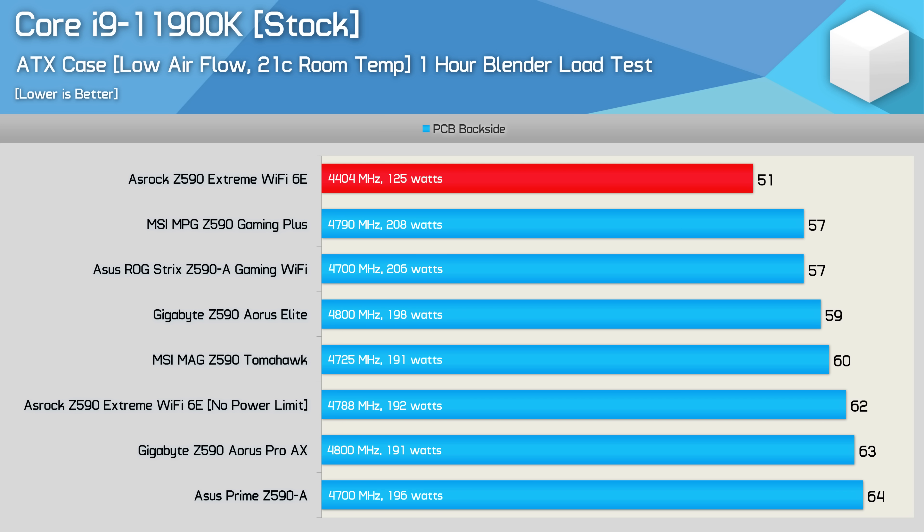If we ignore the stock 4.4GHz configuration of the ASRock board, all of these Z590 motherboards ran at between 57 and 64 degrees in our testing - a pretty tight grouping. The only result that really jumps out at me is that of the Gigabyte Z590 Aorus Pro AX. For what really should be the best performing board, a peak operating temperature of 63 degrees is very underwhelming, and it's possible the out-of-the-box configuration isn't as optimal as it should be.